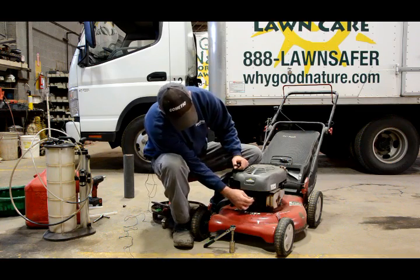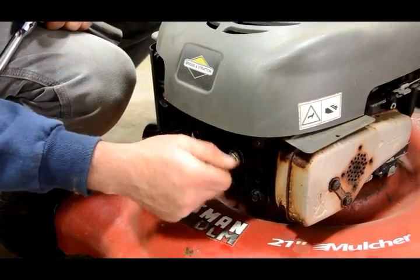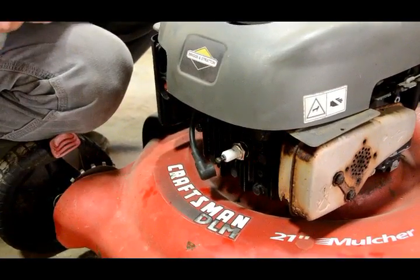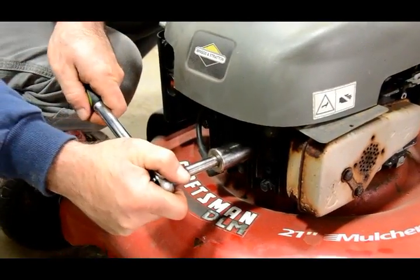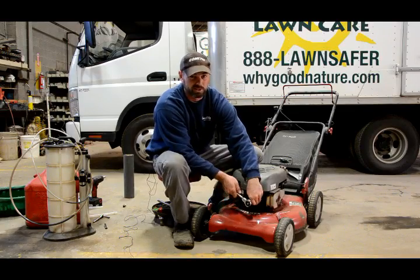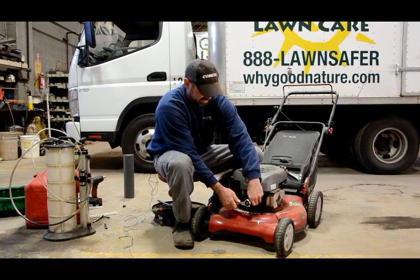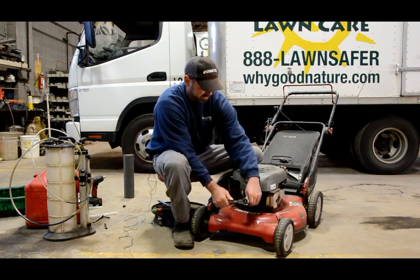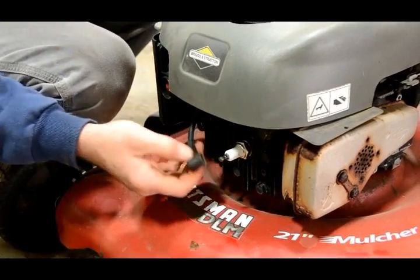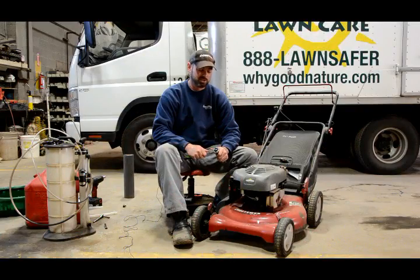We reinstall our new spark plug. When putting the new spark plug in, you want to make sure that you get it tight, as the engine has a lot of compression and a loose spark plug can potentially blow out of the engine and cause damage to the cylinder head. So you want to make sure you get that good and snug. When replacing the boot, you want to make sure it's firmly on so there's a good connection and no chance of it falling off on startup.